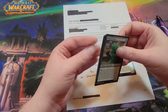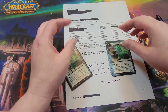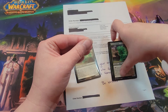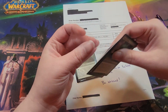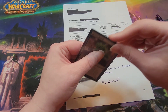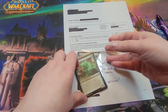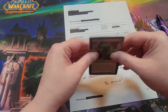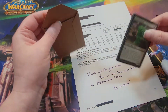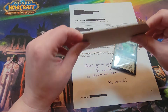Then we put them into penny sleeves because we want the cards to be protected. We can usually fit upwards of about four cards into a penny sleeve easily without cramming them in. Occasionally we'll put five into a single penny sleeve, but we much prefer the lesser amount.